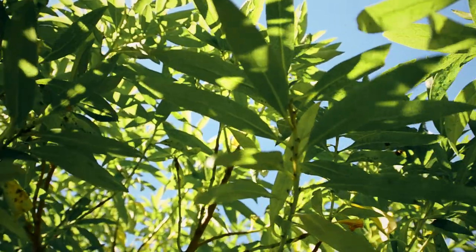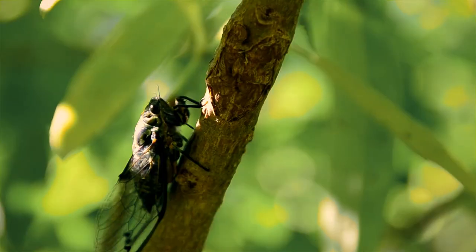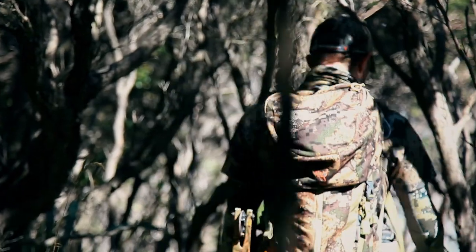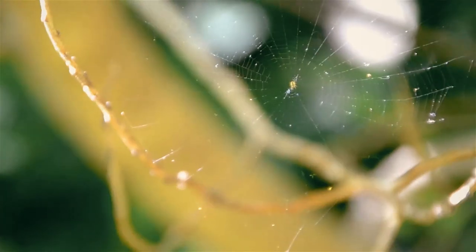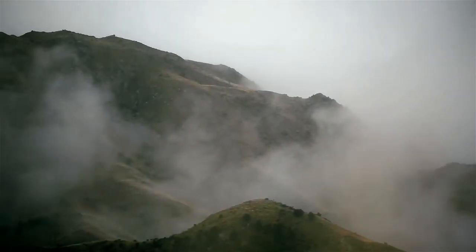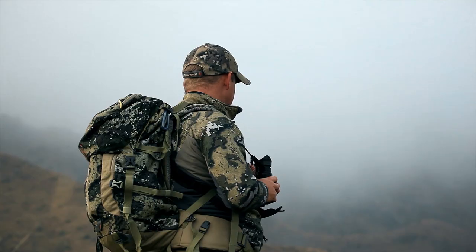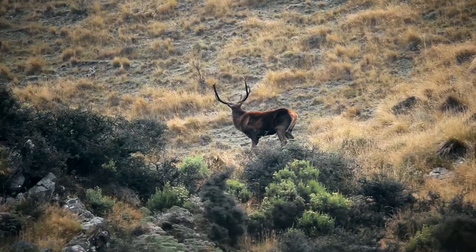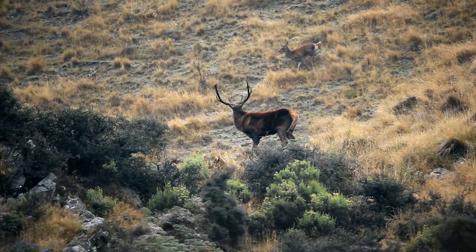Dissolve Camouflage has been meticulously designed with a variety of shapes and tones, from the micro to macro level, to break up your outline and create depth that confuses the animal into looking through the pattern completely. The real-world results are truly amazing. Deer aren't looking at us confused about what we are anymore — they're simply not seeing us at all.